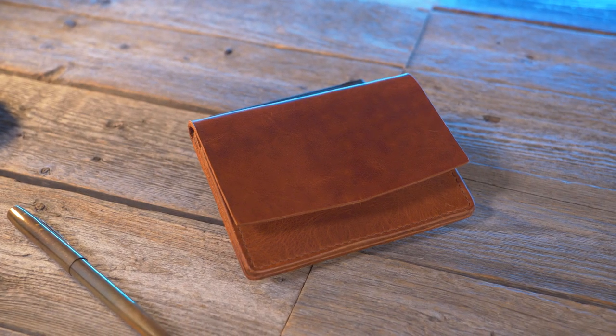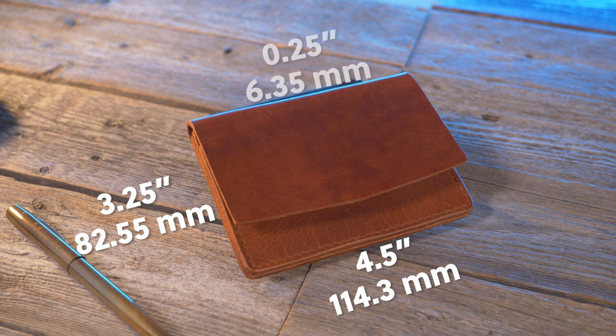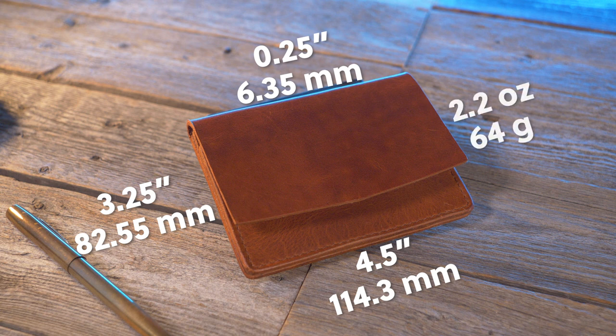What about the dimensions? It comes in at 4.5 inches by 3.25 inches when closed, and with nothing inside it has a thickness of 0.25 inches. According to my weight test it comes in at 2.2 ounces — that's 64 grams.